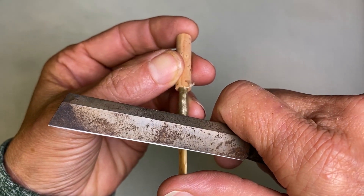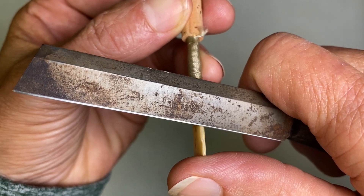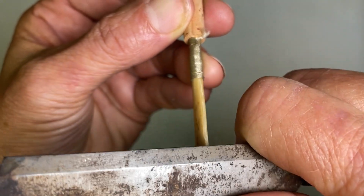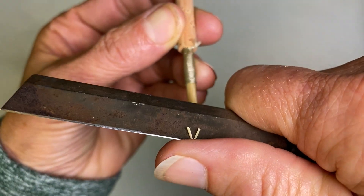Golf swing — swing, swing, swing, clonk. Then you pull straight up, and these little pieces come out.